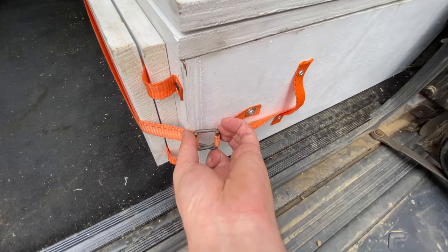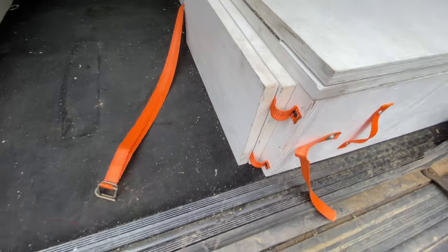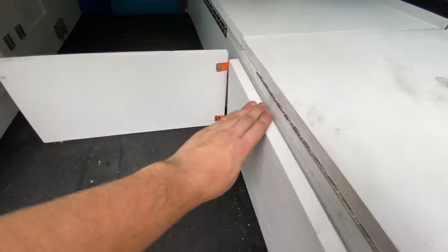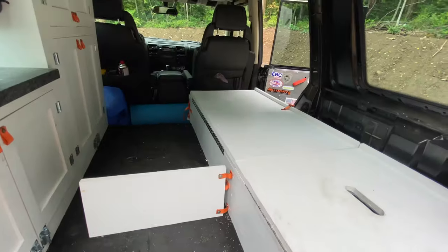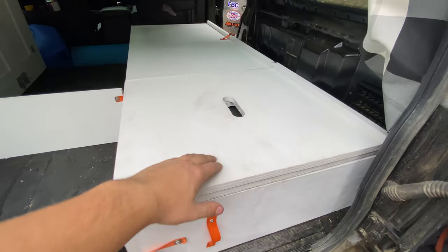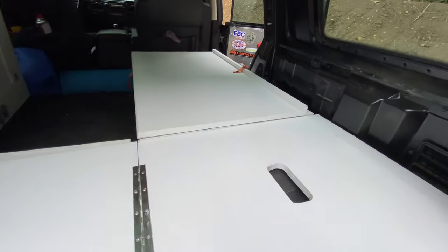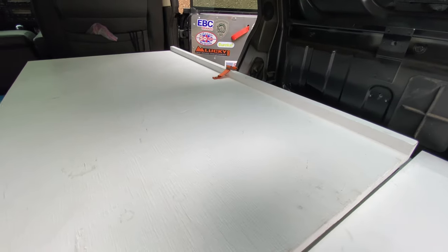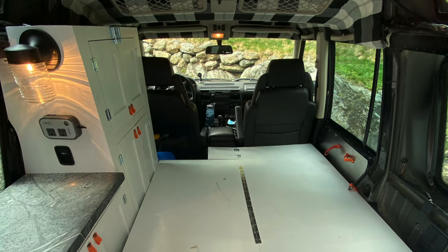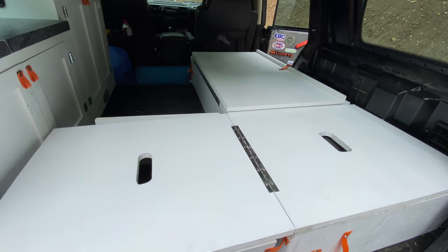There's a little latch down here — it's a little stiff, so bear with me as I undo it — pull that out like that, and these unfold like that. There's a third one up there around the back side. This panel flops out, and then you undo that orange strap right there and this whole panel folds out as well. So then I have a nice long sleeping area — I can put my blow-up mattress on it and sleep comfortably in the back of my Land Rover.